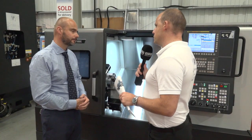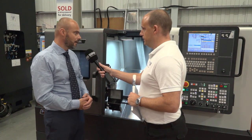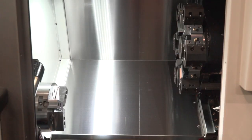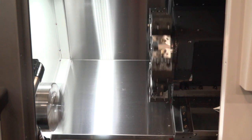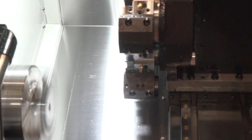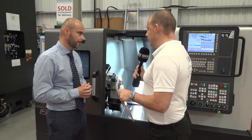The emphasis is on speed, because there's also in the brochure a lot about non-cutting time. What have Doosan done to improve that? Basically, what Doosan have looked at is the non-cutting time, and the stats state that from the tests they've done, there's about a 40% saving in non-cutting time. So that's higher rapid rates, that's acceleration and deceleration, that's the index of the turret — which is by a directly driven servo motor — and spindle ramp up and ramp down. All of that dead time, which obviously costs you money, Doosan have addressed.